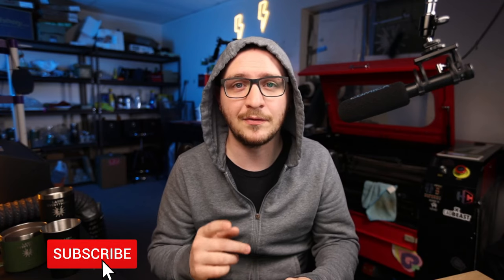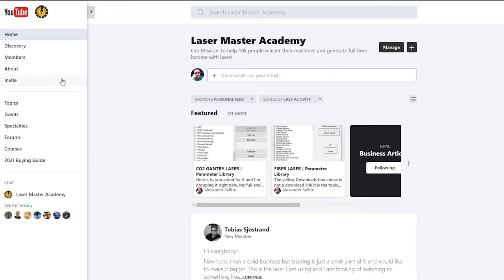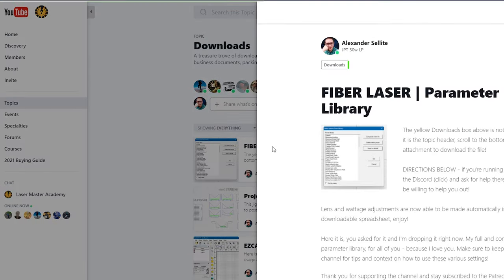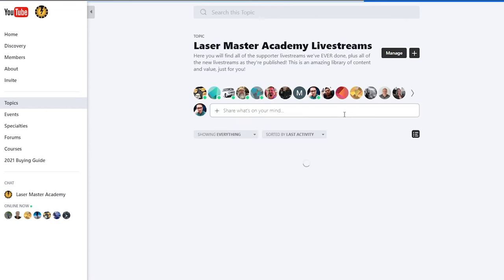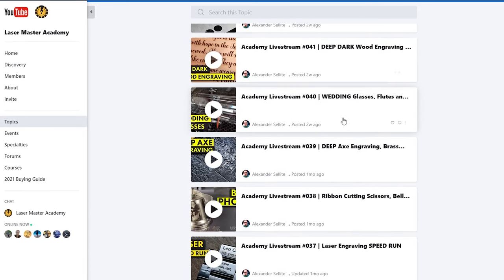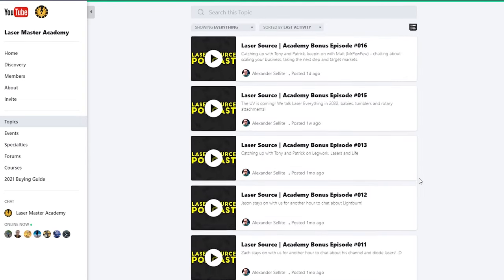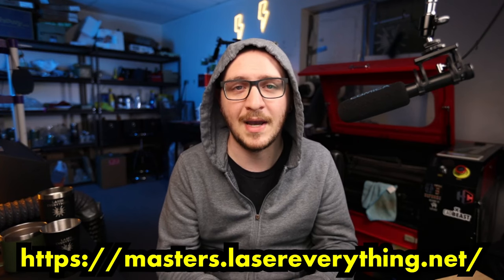You guys can totally handle this - I have complete faith in you. I hope you got value out of this video. If you did, don't forget to smash the like button and let everybody know the content is amazing. Don't forget to subscribe and hit the notification bell so you get notified next time I post. Next time we're going to be messing around with steel tumblers and the Z mark, so you definitely don't want to miss that. Don't forget to sign up for the Laser Master Academy at masters.lasereverything.net - I'm going to have this setting along with all my other settings from my CO2 and fiber laser library, ready to go with the spreadsheet converter so you can convert them for your laser and your lens.